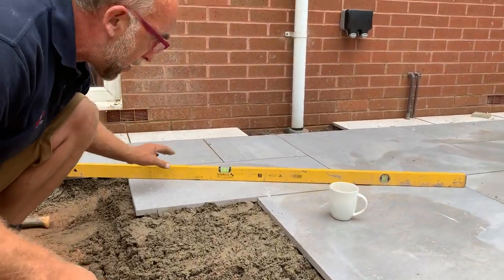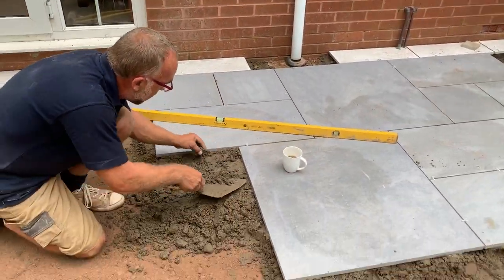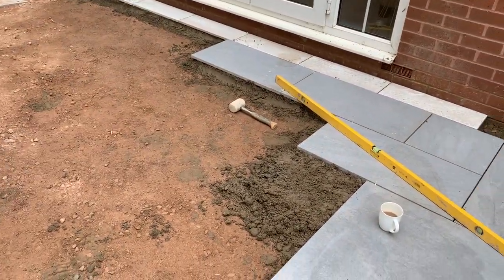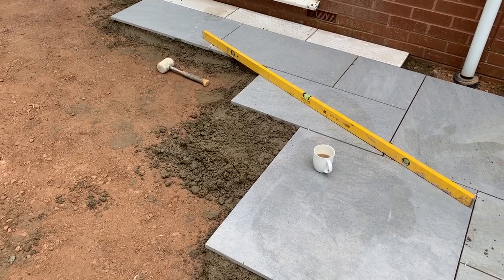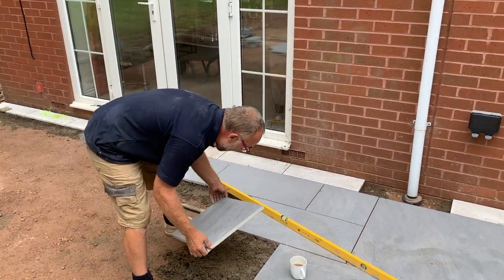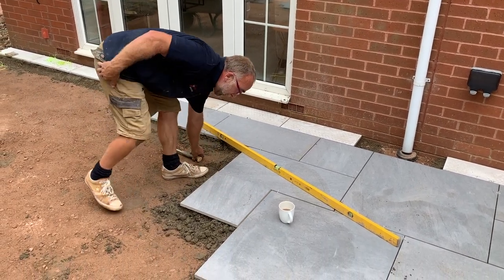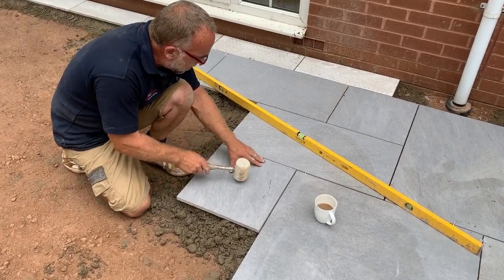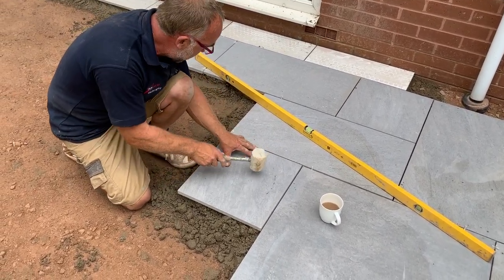I can adjust the cement — I need around about an inch, and then that would be enough for the actual tile itself. So put that in there, just gonna get this slab up — it's pre-primed already. I'll plump that in position and tap it around about the height and depth we want.